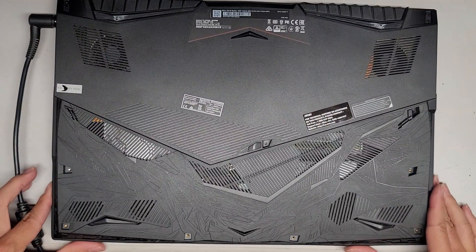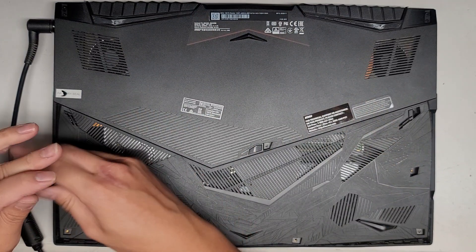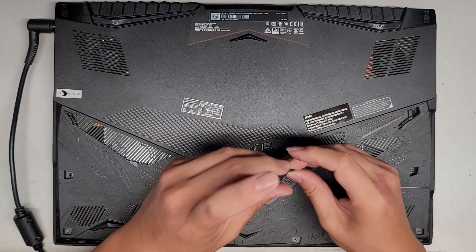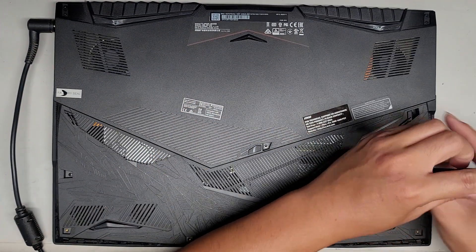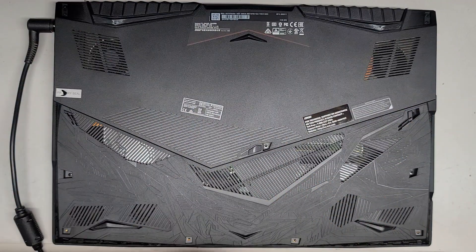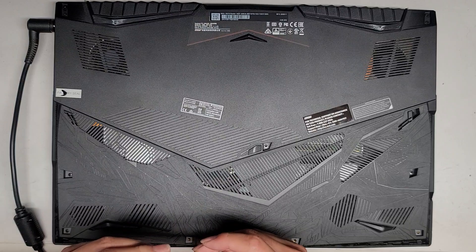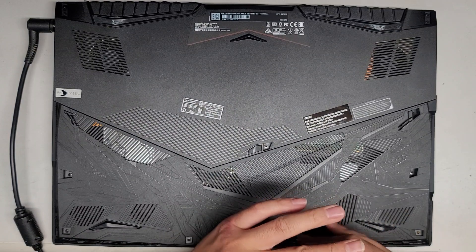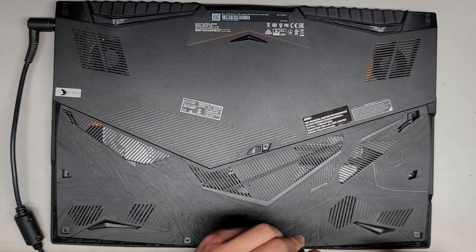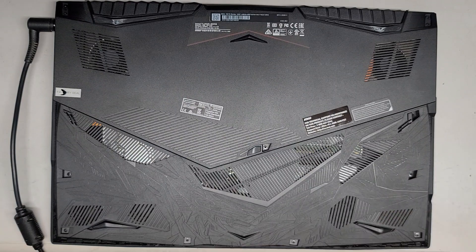I'll leave it plugged in for them for a bit and get the rest of the screws in. Thanks for watching — make sure to like, subscribe, and share my channel with others, and consider supporting the channel. That's pretty much it — let's get all these back in and we're done. See you all in the next one.